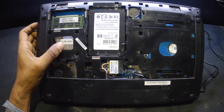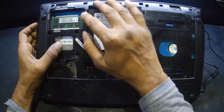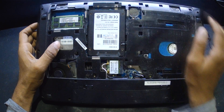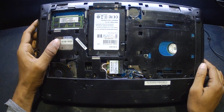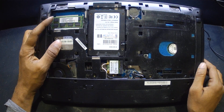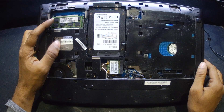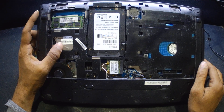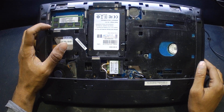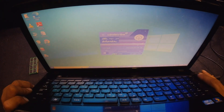Even though I tried to change the processor with a different one, the problem was the same. Then I tried putting the RAM on the second slot and the display came on straight away. I put back the original processor and tried the same RAM — the problem was solved. There was no issue with the processor; only when I placed the RAM on the second slot did it work straight away. Now you can see the laptop is working fine.